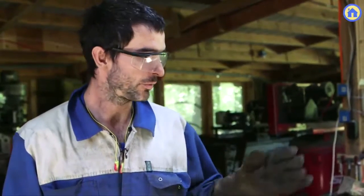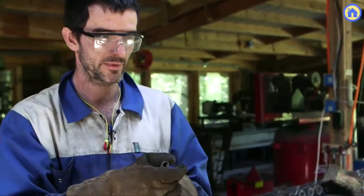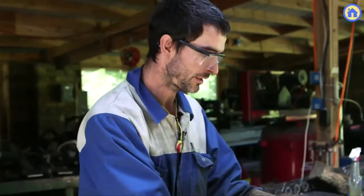This is the MIG welder. It stands for metal inert gas. It's a welder that runs welding wire through it. That's where the metal inert gas comes in — there's a shielding gas that makes for a clean weld.